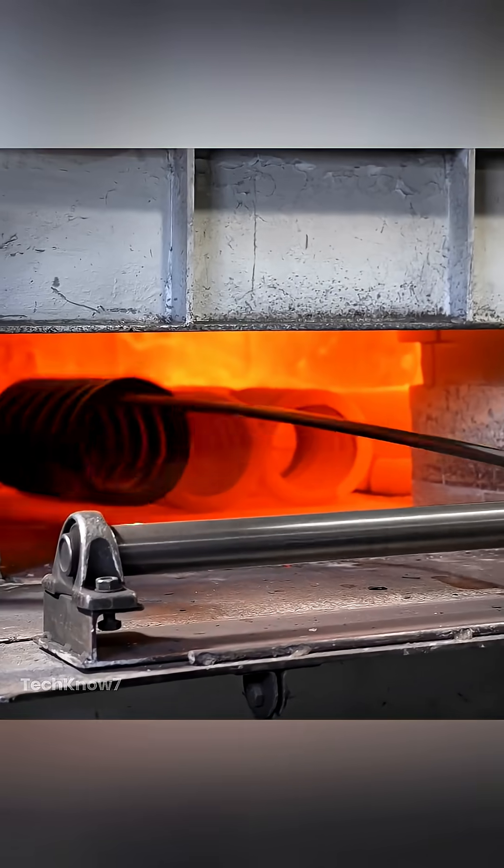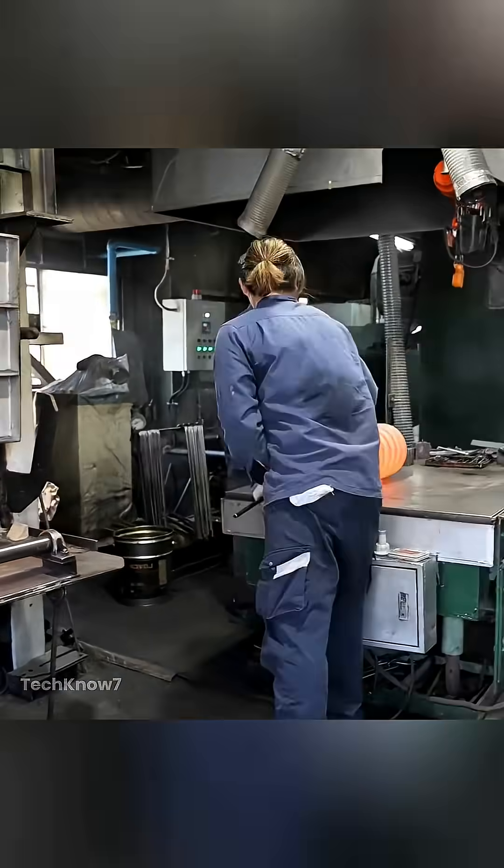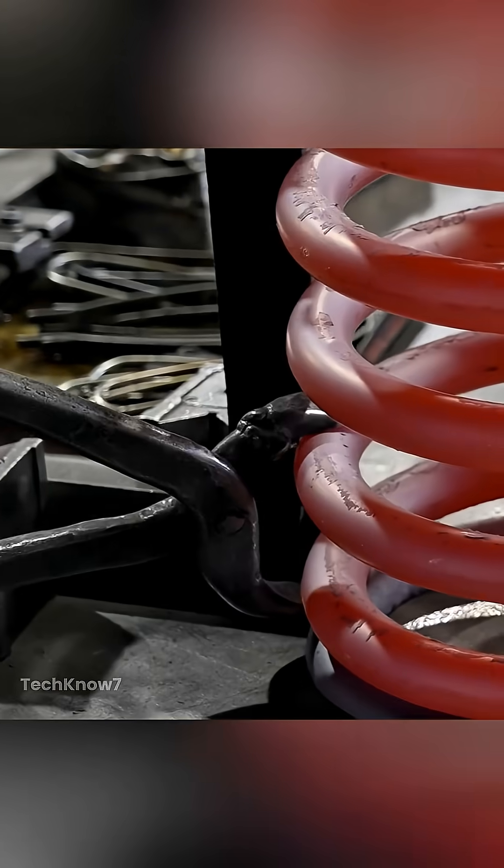It then goes through reheating and forming — a step that corrects any residual misalignment and locks the shape through controlled heat and compression.